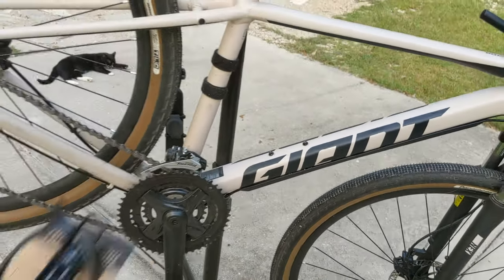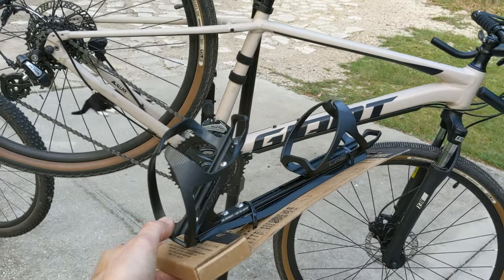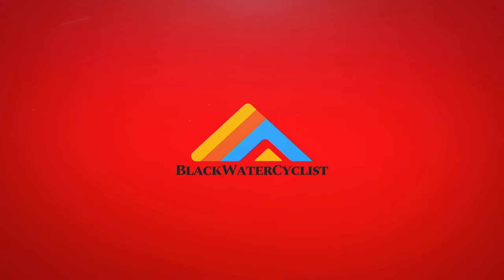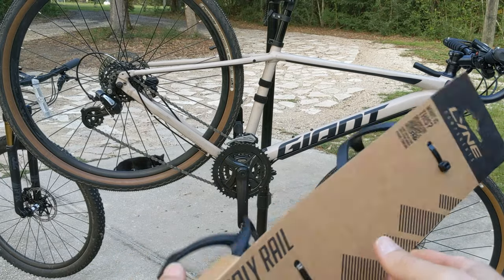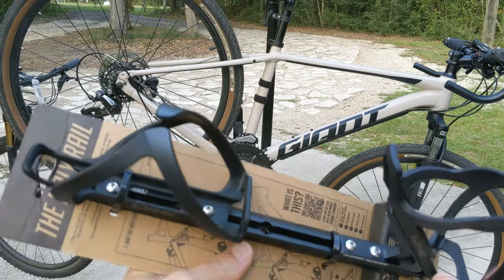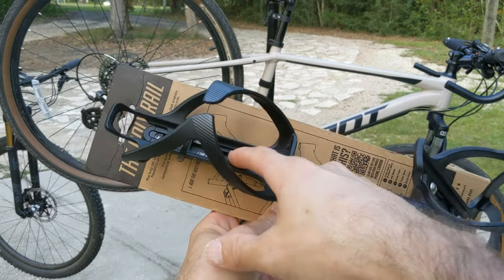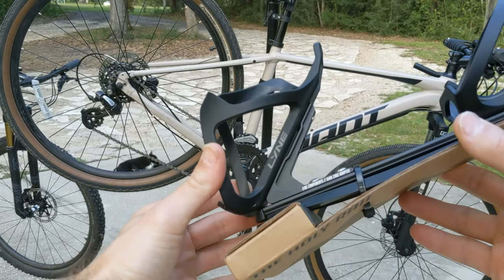So what we're going to do is install this, which is the Line Components Holy Rail. This is what you're going to get whenever you order this — basically it's a rail here, and you can see right through there where it connects to your pre-existing rail and it allows you to run two water bottles.